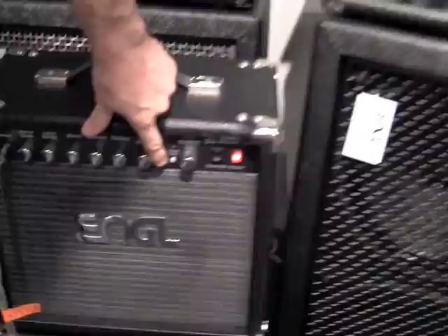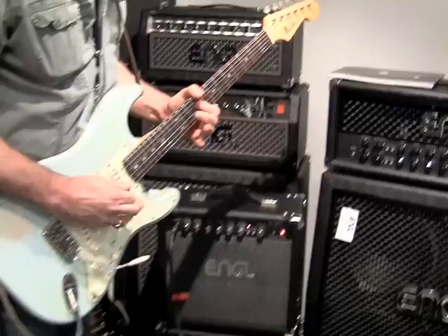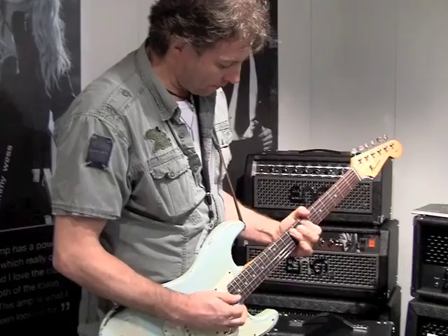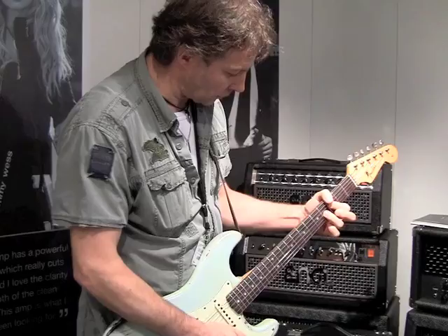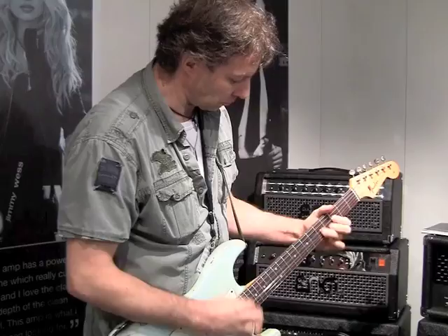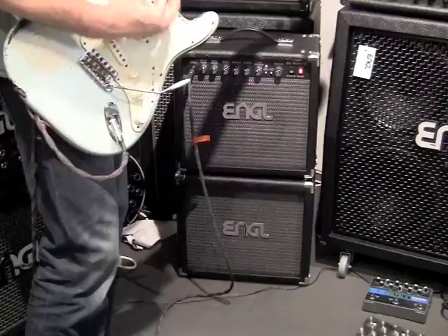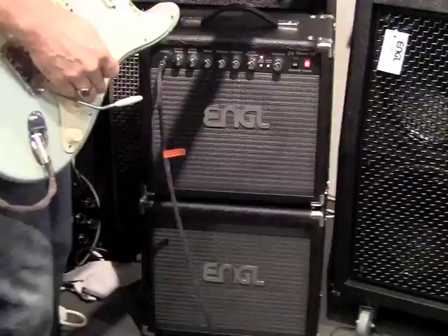Now we go to the mid boost function. Here we go. You can see how it's not a heavy metal amp on this sound — you can play blues, rock, whatever you like, clean stuff. But we have the true Engelboot sound too.